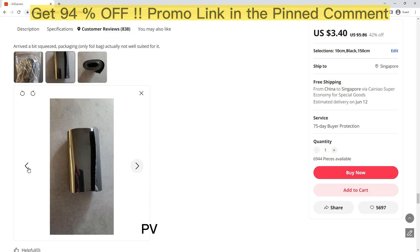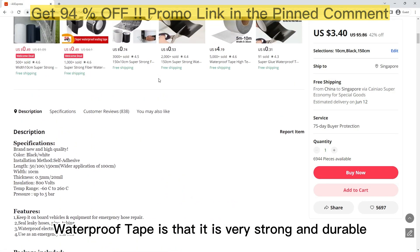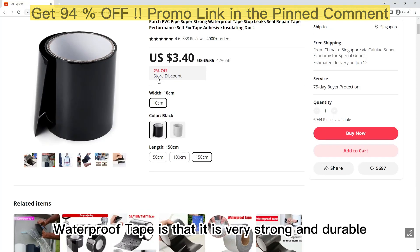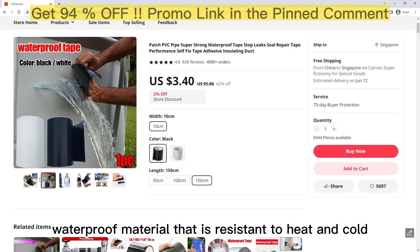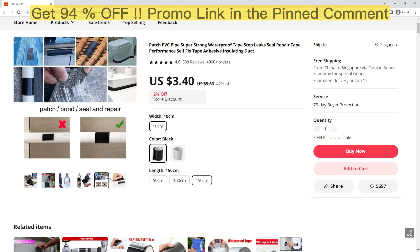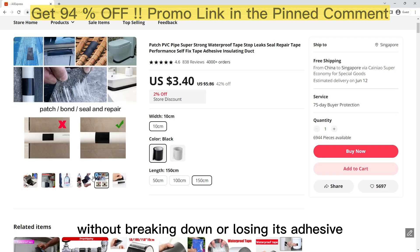One of the key benefits of the Patch PVC Pipe Super Strong Waterproof Tape is that it is very strong and durable. The tape is made from a high-quality, waterproof material that is resistant to heat and cold, so it can withstand extreme temperatures without breaking down or losing its adhesive.